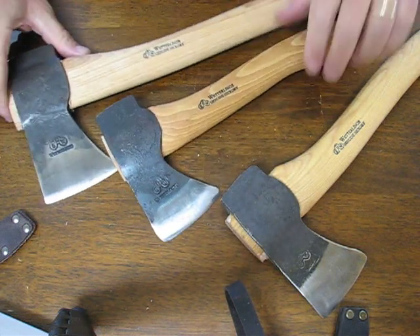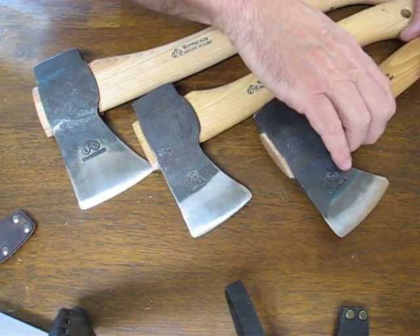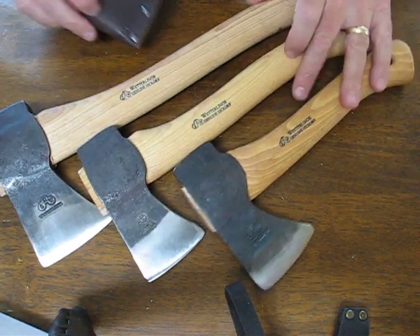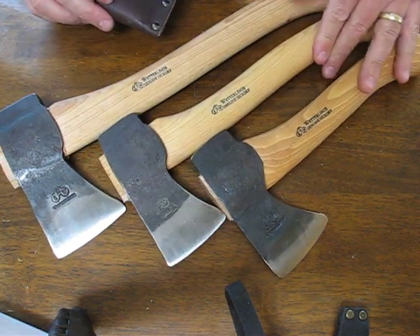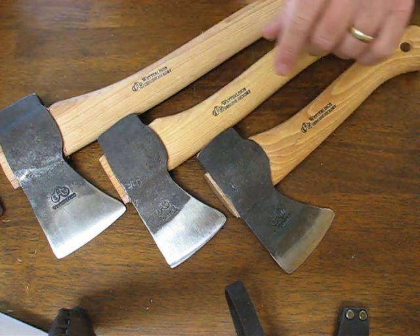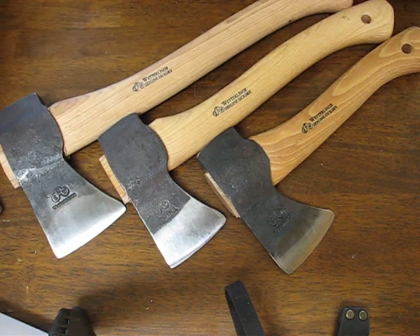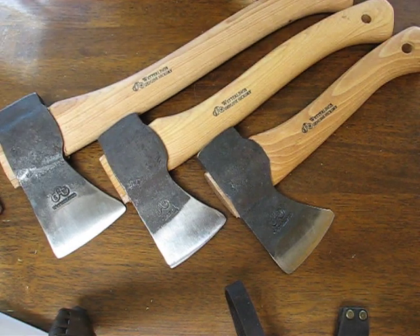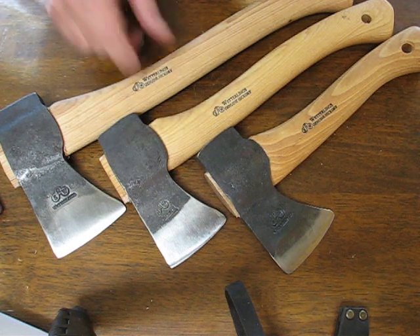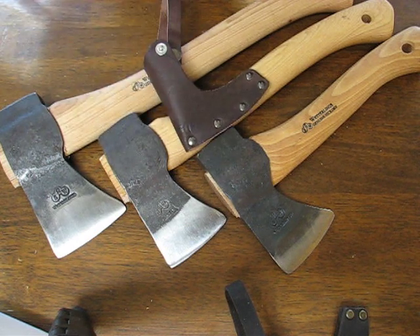If you're looking for a good small axe, these are the smallest Wetterlings makes. They are compatible with the Gransfors Bruks and come at a little less cost than those models. These are great for backpacking, bushcrafting, and hunting — an excellent all-around little hatchet that will fit in your rucksack. You can buy these on osograndenives.com. Thank you for watching, and please stay tuned for more axe reviews.